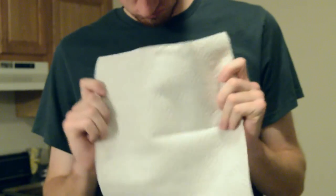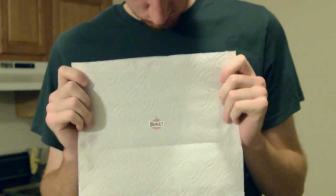If you are looking for a paper towel that can handle any mess, then you are looking for Brine — the best quality, strength, and value you can find in a paper towel.